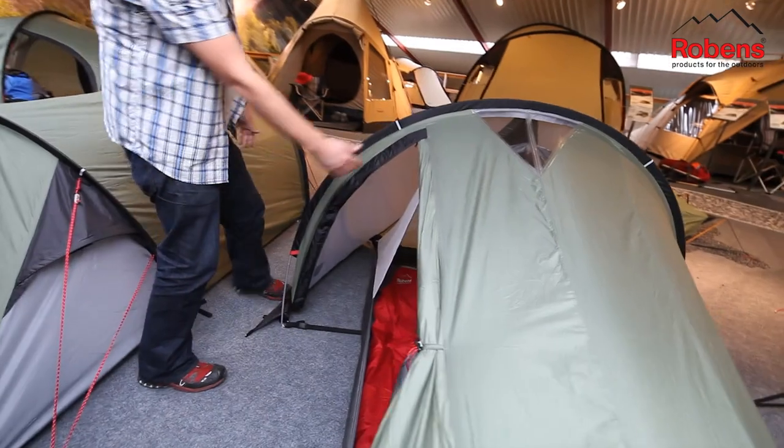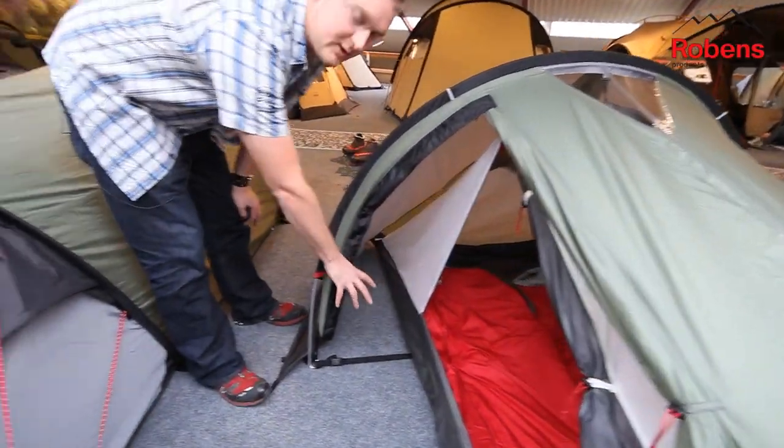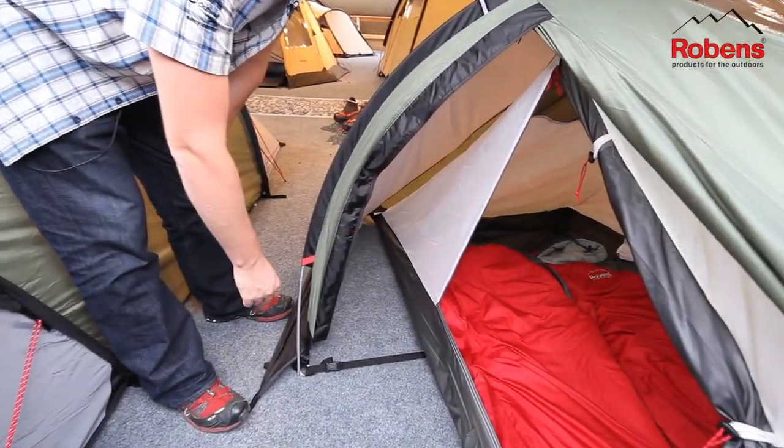Coming around the side here we can see that we've got this side porch area, just for a little bit of storage of small pieces of kit.